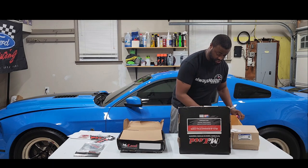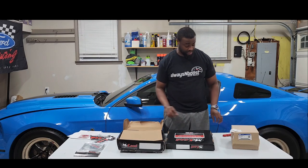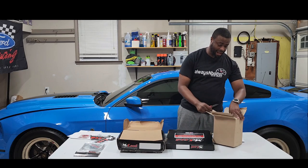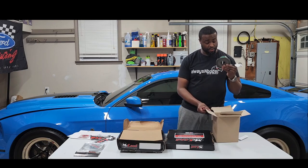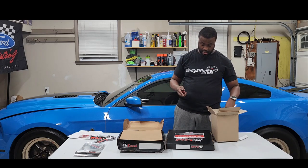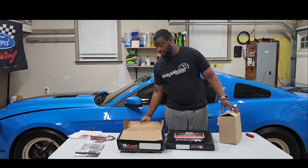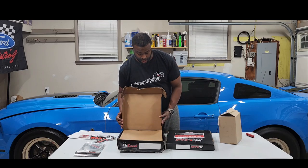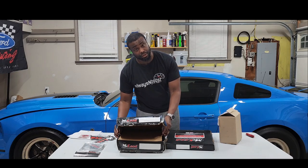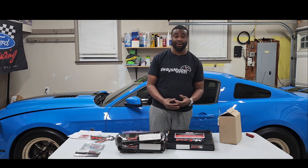Here's the steel flywheel — be nice. We'll see how this works out once it's installed. Got a new pilot bearing like I showed you. Shout out to my connect over at Ford. Also got a new throwout bearing — McLeod recommends using the factory one, but I got a new one just in case. I want to be thorough while we're all up in there. So that's pretty much it — McLeod RXT 1200, clutch bleeder line, and the flywheel.